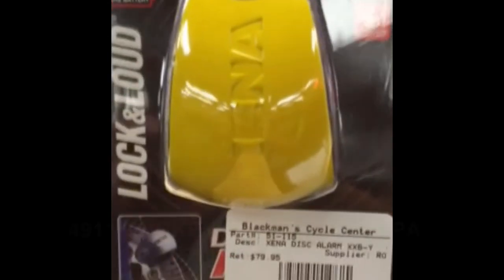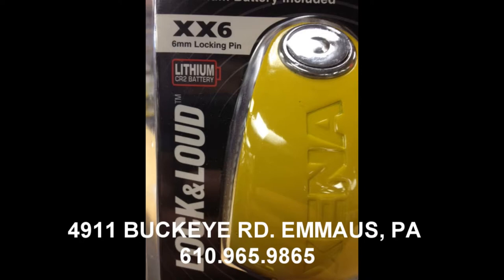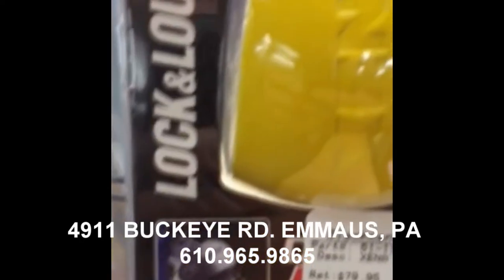The lock fits virtually any scooter or motorbike with a high-grade monoblock alloy construction and a 6mm steel push-down lockpin, ice spray-proof and pick-proof key and barrel.